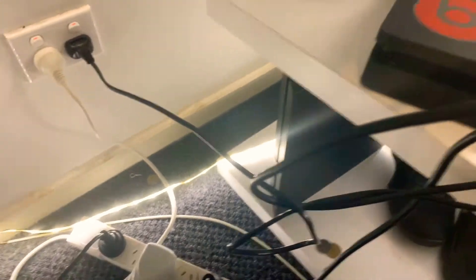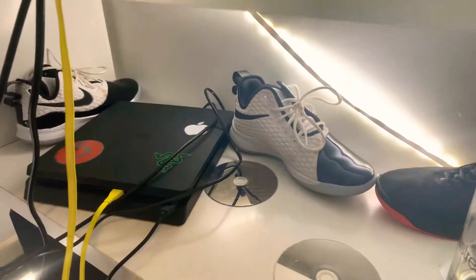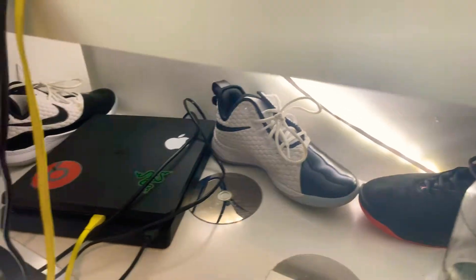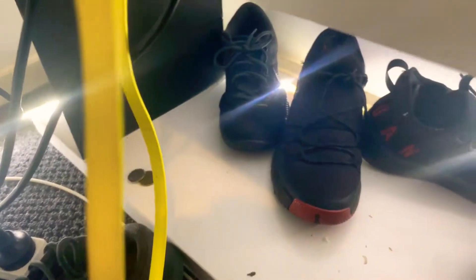I've got some Jordans, some LeBrons, I've got Air Max's down there, a motorbike helmet, and more Jordans and Nikes.